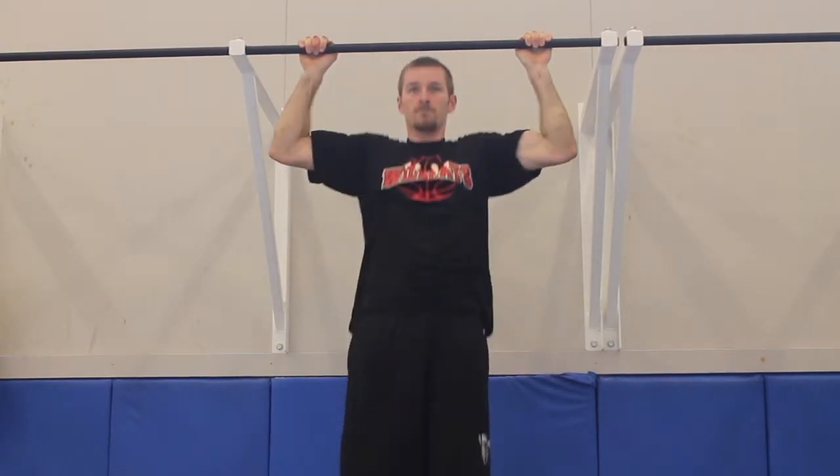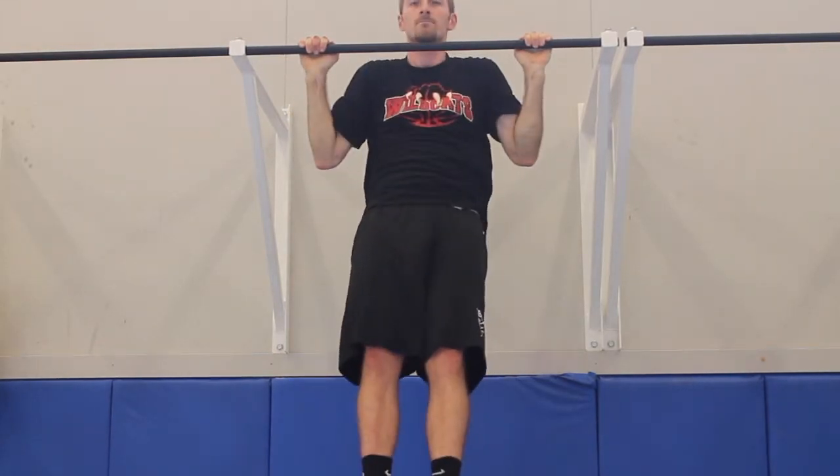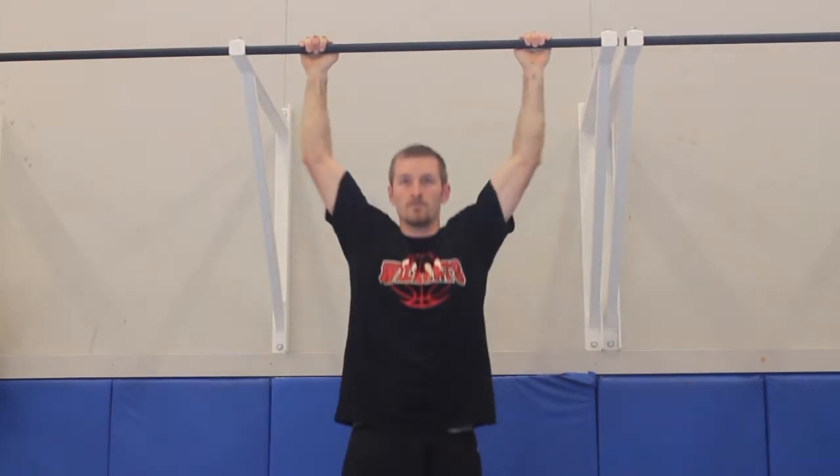Chin level with the floor, goes all the way above the bar. Comes back down. Third time, no body work, no swing. Straight pull-up. Perfect.